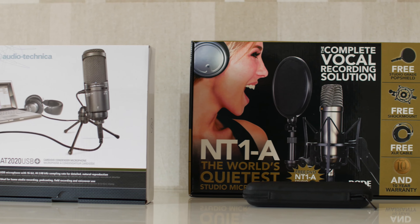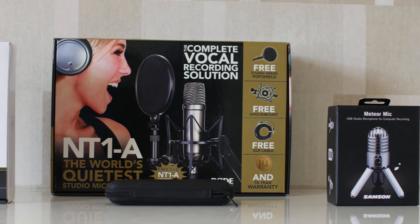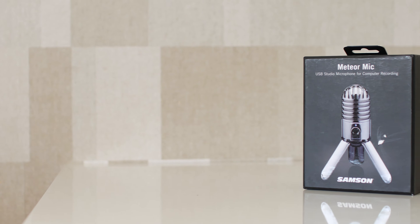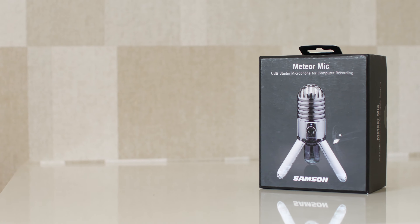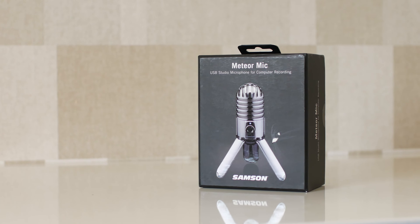What's up guys, Toby here from Tech Me Now. In this video we are going to be taking a look at a few microphones that work great for YouTube and voiceovers. We have four microphones to show, all within different tiers. So without any further ado, let's go.